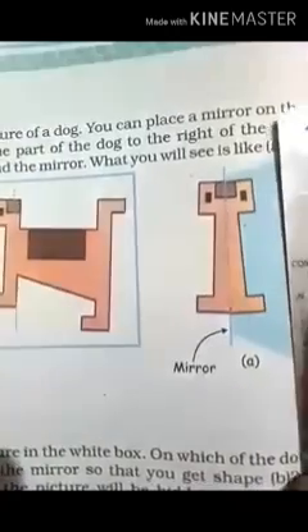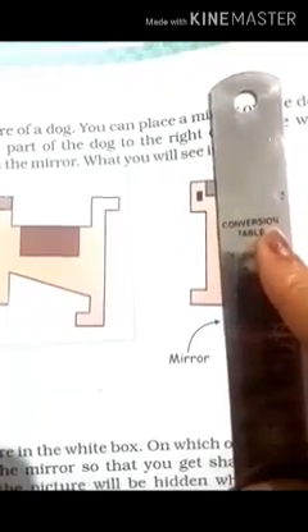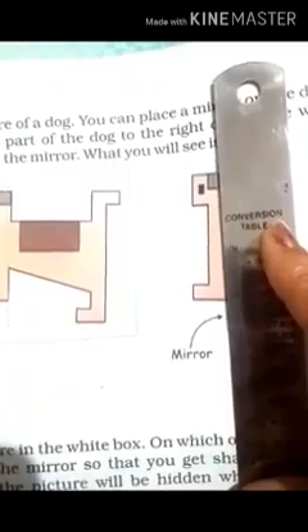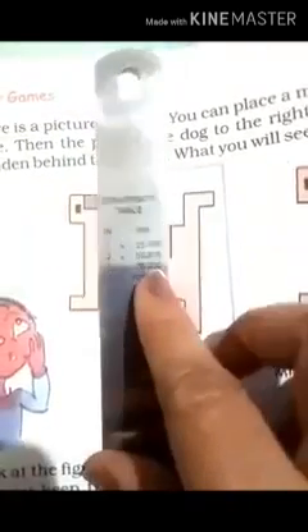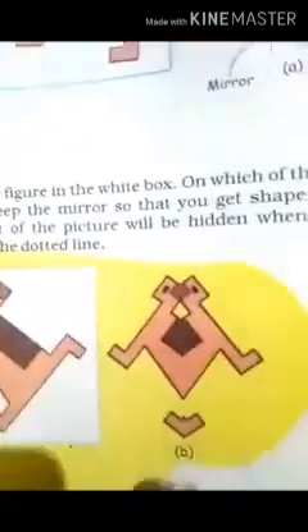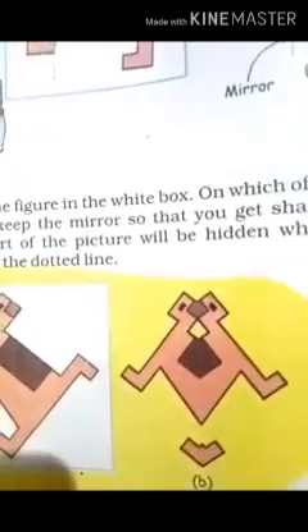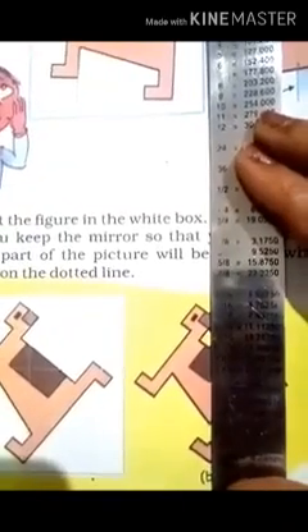We will know where the center is, so you will place something to hide half the image. And now what part is seen — so this is the mirror image. This is the center of the mirror image.